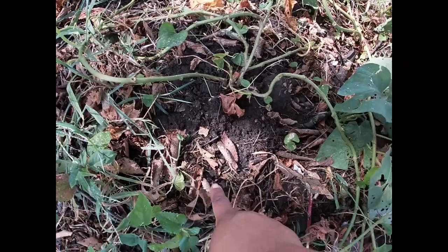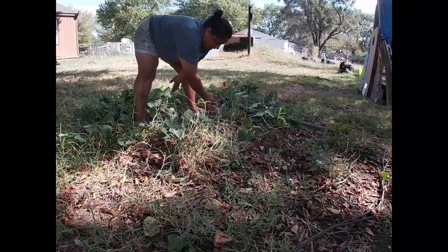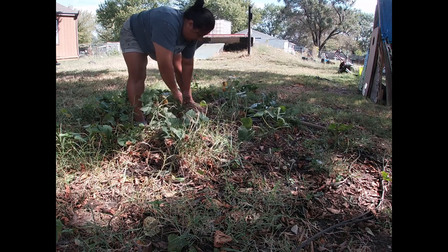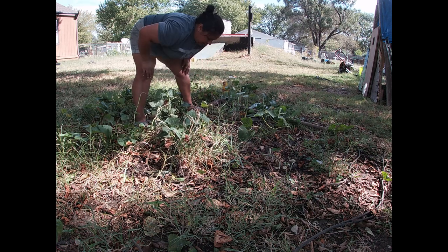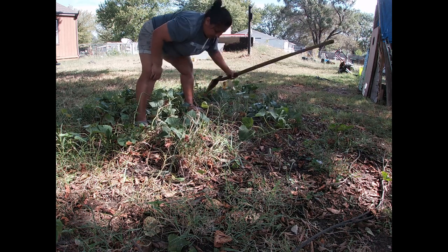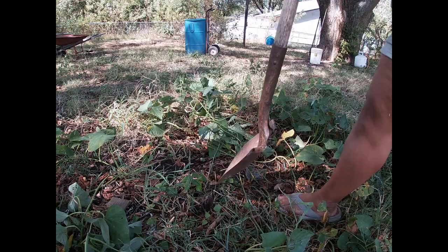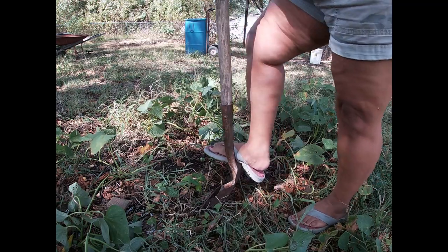I'm going to dig maybe out here and start digging a little ways around it to see what we end up with. Hopefully I don't break through any of these. I think I have like 12 plants up here.